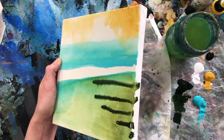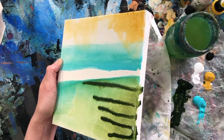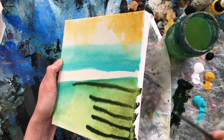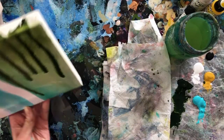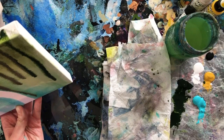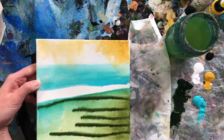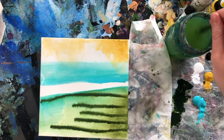Just let it drip, do what it does. Paint is very fun when you just let it be — it'll do what it does. It's fun to just embrace the process of unknowing. Because you know what this will look like, because you've seen the title of the video — I don't! So we're kind of embracing the unknown together.